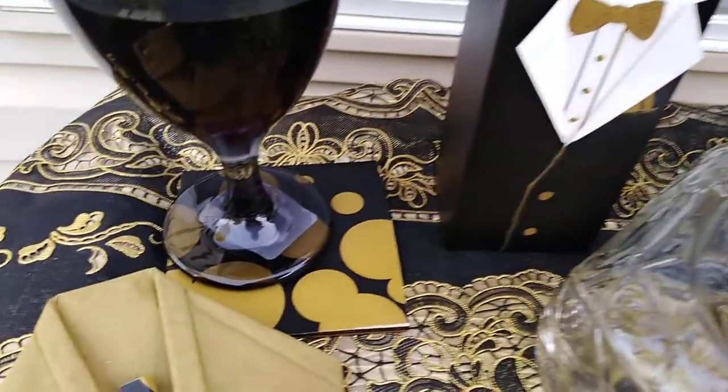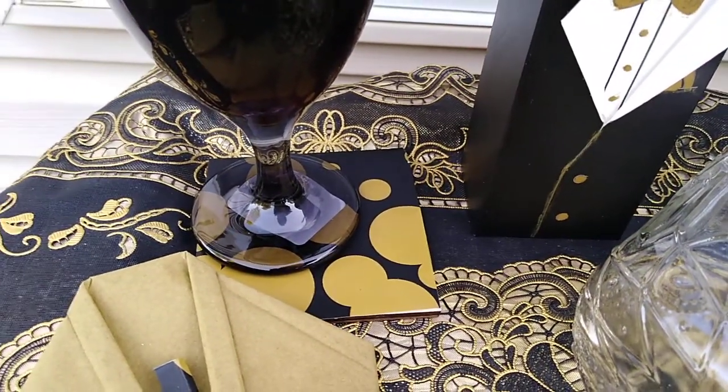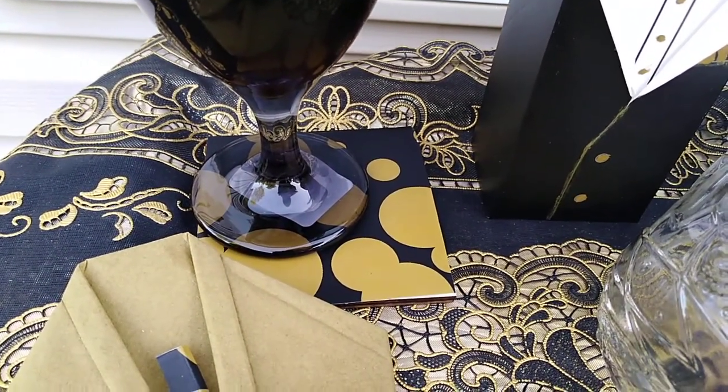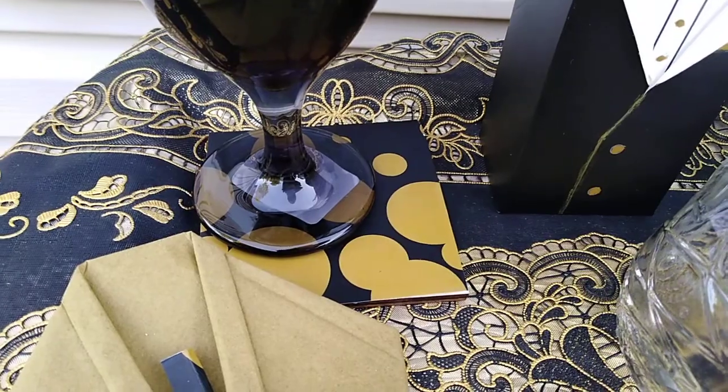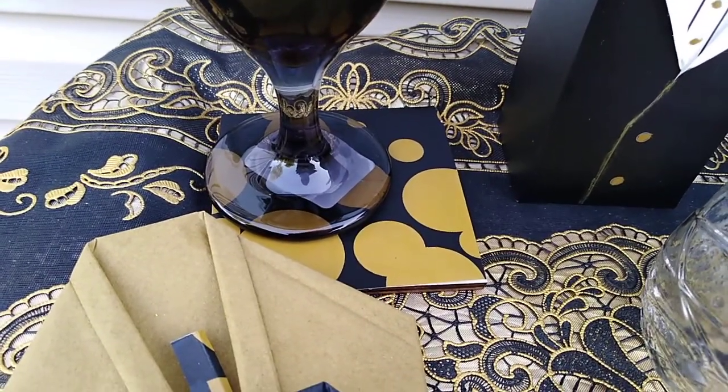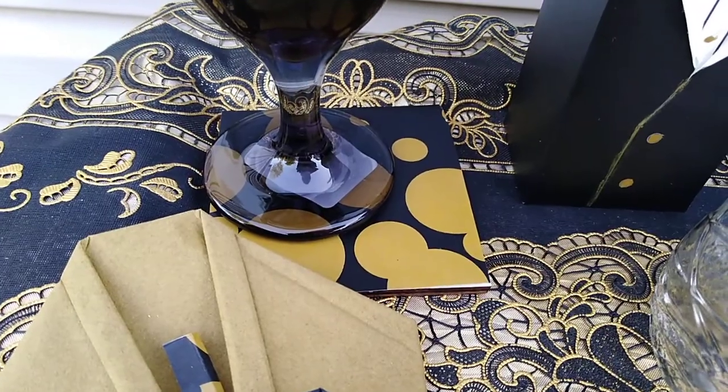Over here, the coaster is where I took the bag that I bought from the Dollar Tree. It had black on one side, glittery gold, and on the other side it was plain gold. So I cut it up and added it onto a square to make a coaster.